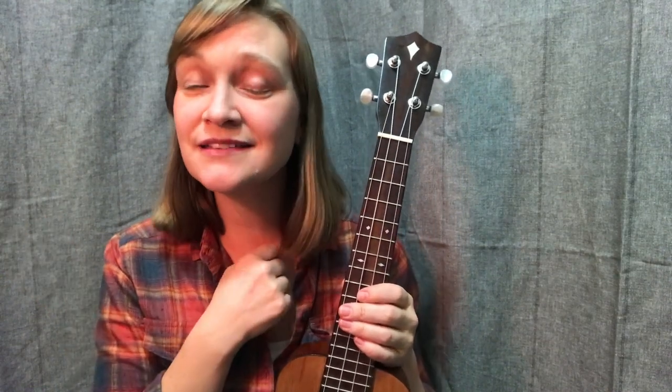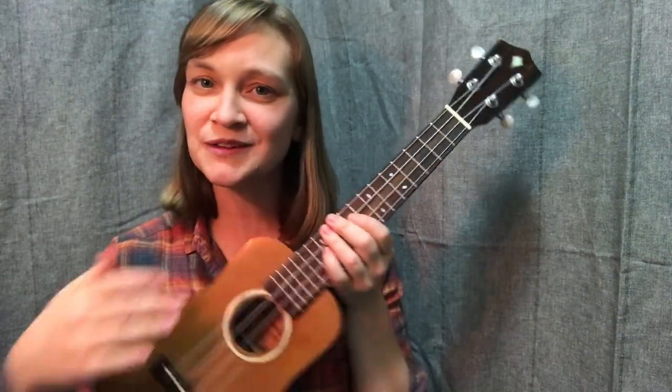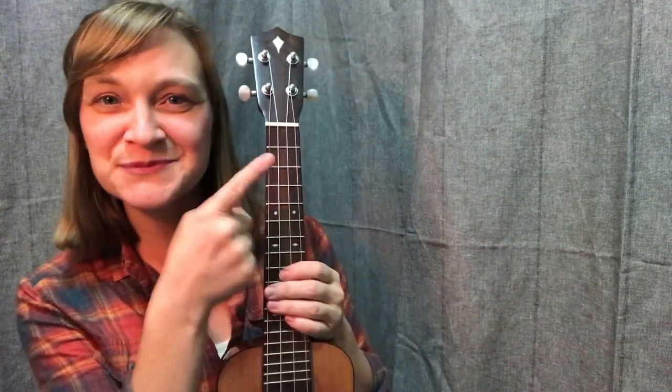So if you would like a wise and curious companion on your musical adventures, besides your ukulele of course, I hope you will join me and click subscribe.